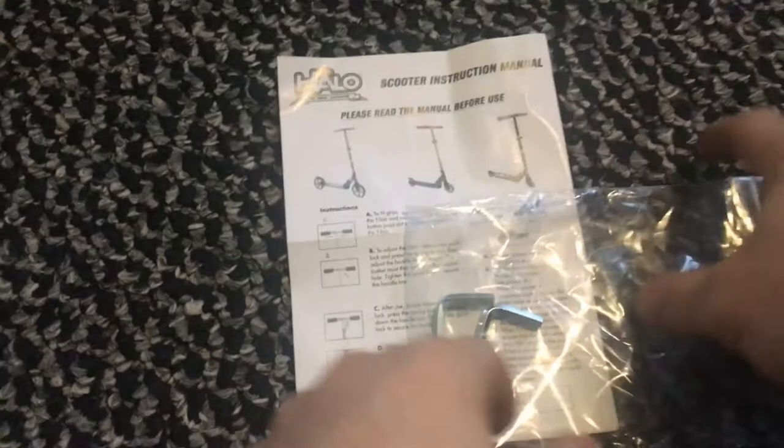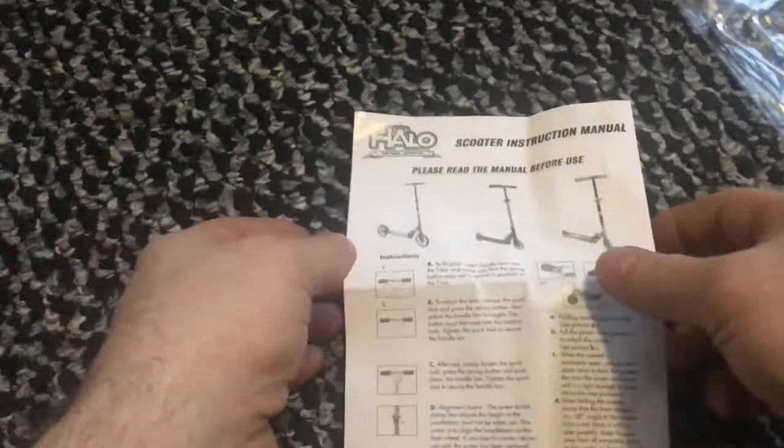All right, let's read the manual. The manual is located on the side — one of the squares on the side behind the tire, which also had your allen wrenches in there.